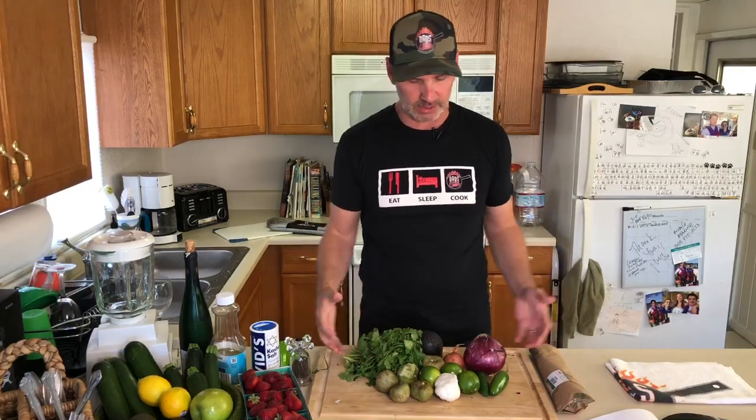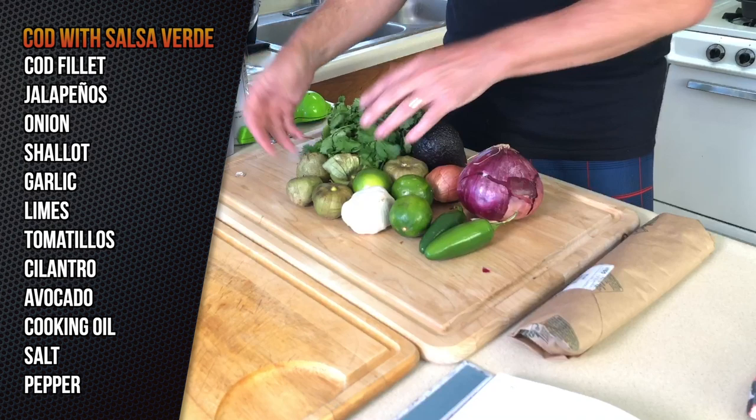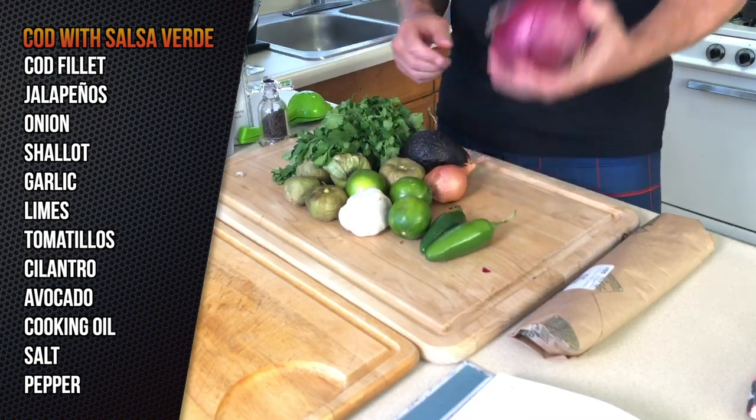I got my knife, so I've got to make the salsa verde first. I've got laid out here: jalapeños, limes, garlic, tomatillos, a little cilantro, some avocado, and onion.